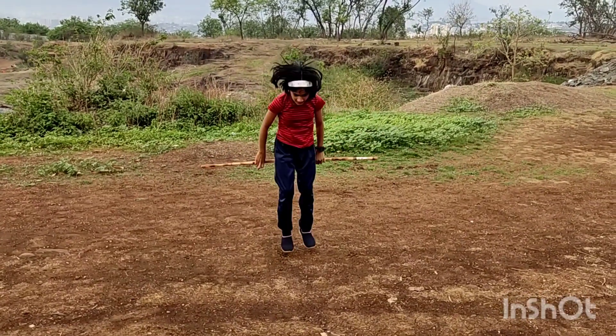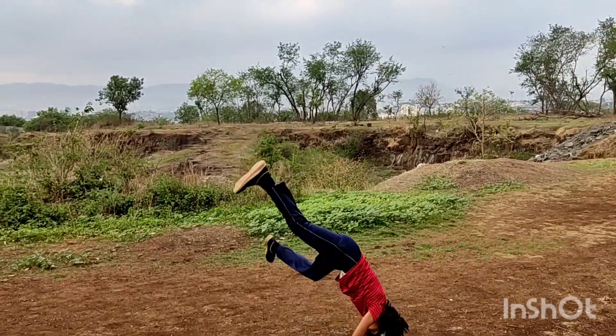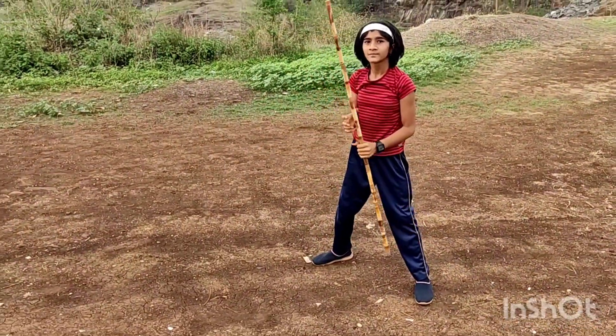Lesson No. 10. These are the 10 Lessons of Alankar Silambam. Thank you for watching this video.